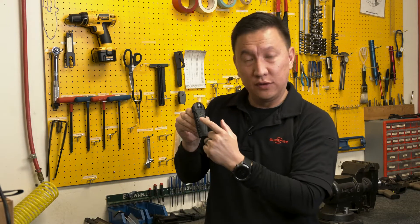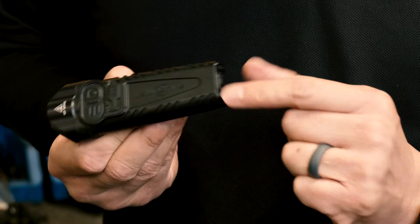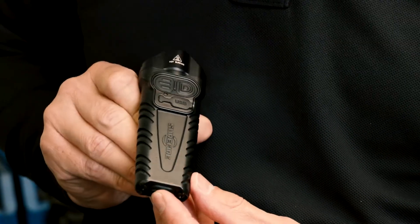The Stiletto Pro has three switches: a programming switch, a primary switch, and a tactical switch. The primary switch will give you a low, medium, high output, and the tactical switch is high only.